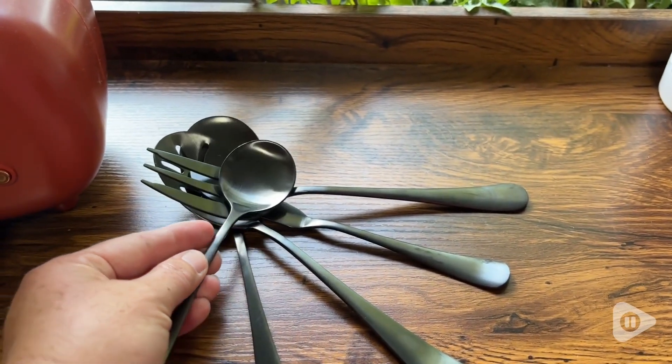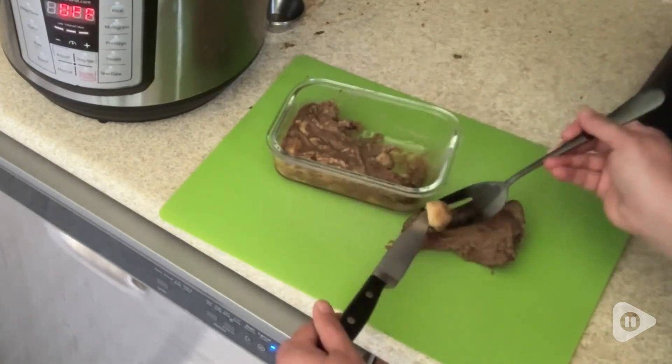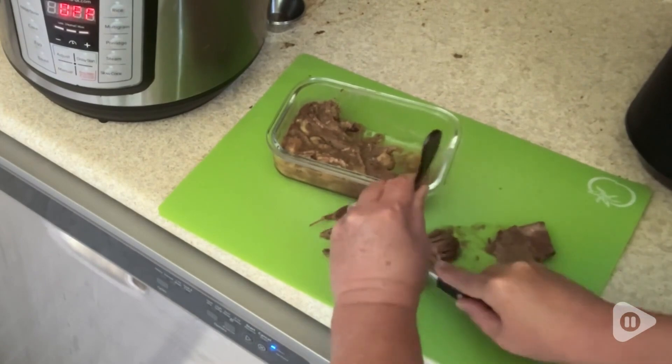I personally love the durability of this serving set. I've used them many times, and I love that you simply put them in the dishwasher for easy cleanup. They've held up to my busy life as a mom and a wife, and they show no signs of wear or any dull paint spots.